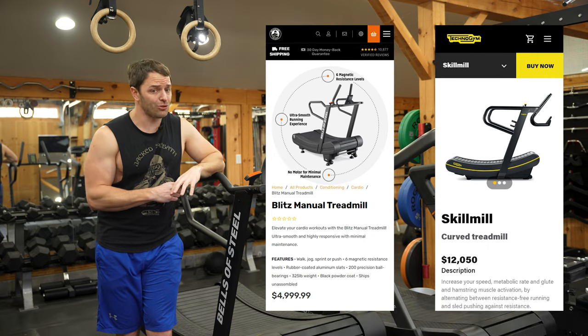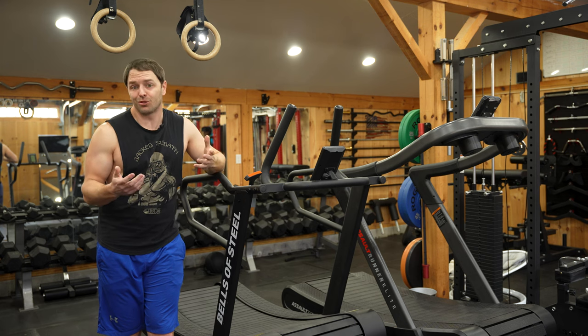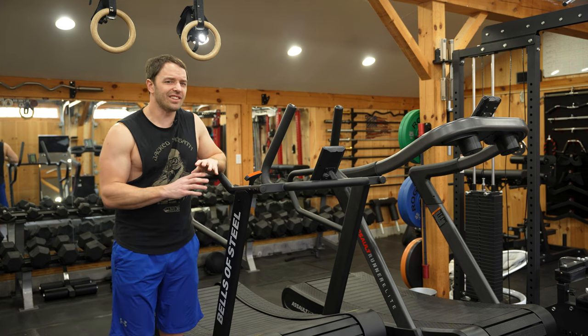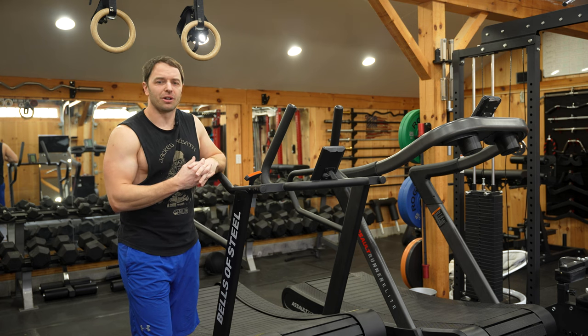Show your wife Technogym's $12,000 price tag and she's still probably not going to let you get this, but it's worth a shot. So what is this thing? This is Bells figuring out how to make cardio worse.